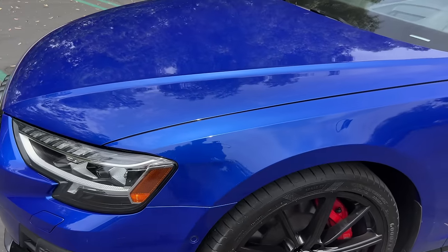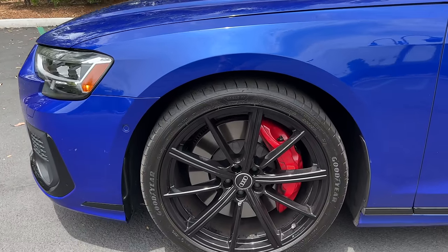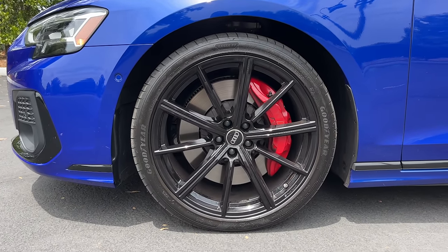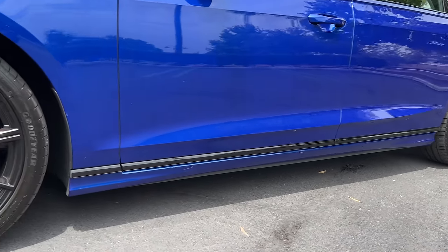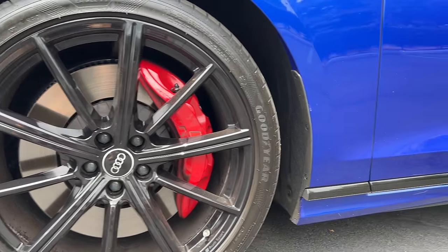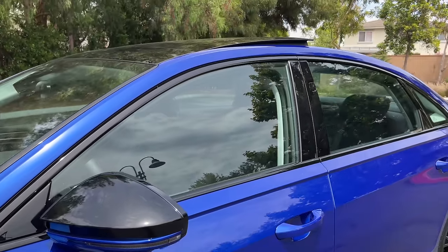In profile, the black optic package gives us a set of 21-inch 10-spoke wheels. Pretty modest in their design, blacked out. They're wrapped up in Goodyear Eagle F1 summer performance tires, 265 section front and rear. From within the wheels we can see the red painted six-piston front Brembo brakes, more gloss black accents for the lower sill, door mirrors, and window trim.